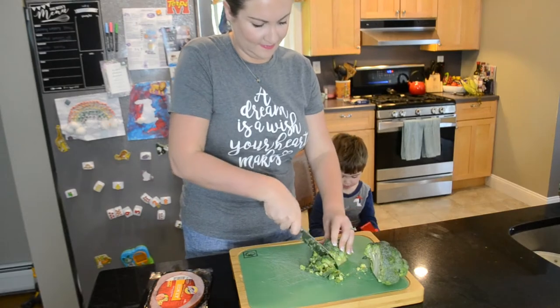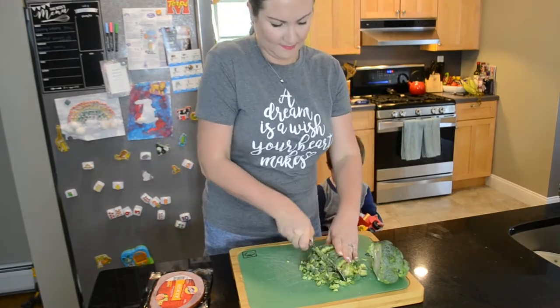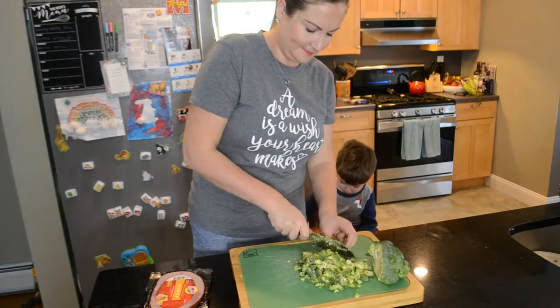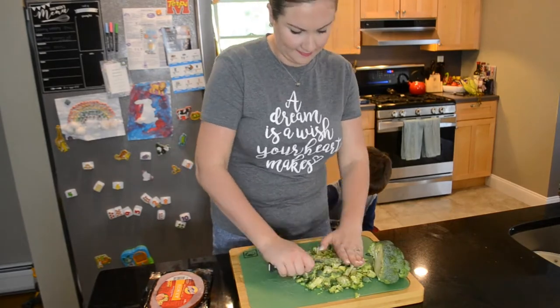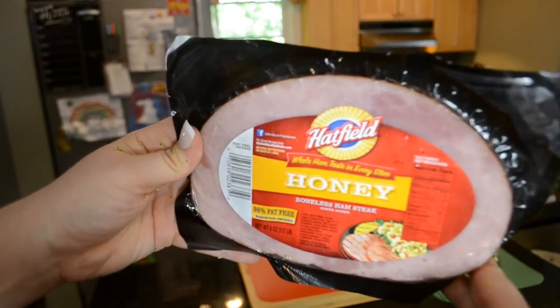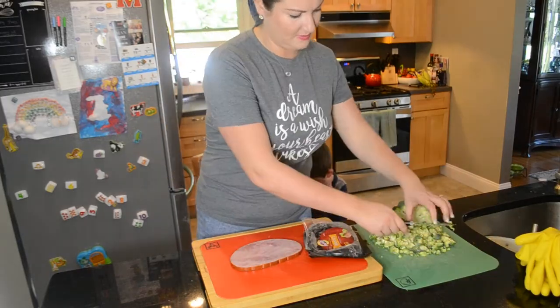Quiche is so easy to customize — you can really add to it whatever you want. But today I thought it sounded good to add some broccoli, some cheddar cheese, and some ham. So here I'm just chopping up the broccoli really finely. And then I'm going to take one of these store-bought ham steaks and I'm just going to dice that up into small bites.